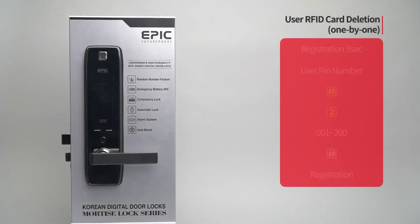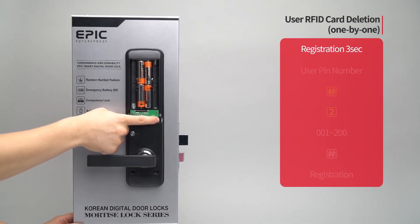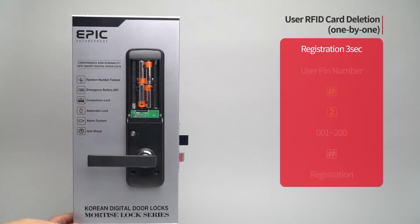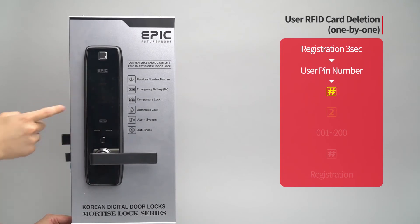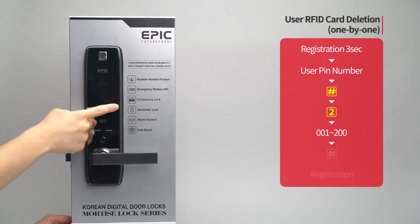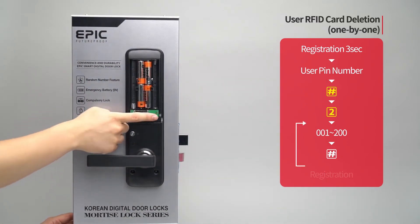User RFID card deletion — one by one: Press the registration button for three seconds. Enter the user PIN number followed by the pound button. Press the two button. Enter the registered card placement number from zero zero one to two hundred to be deleted, followed by the pound button.